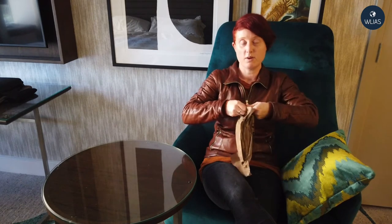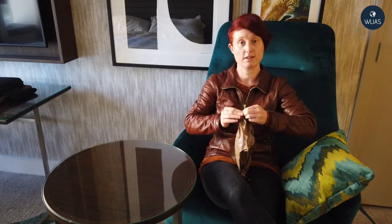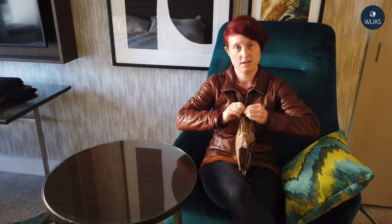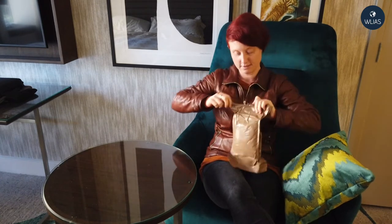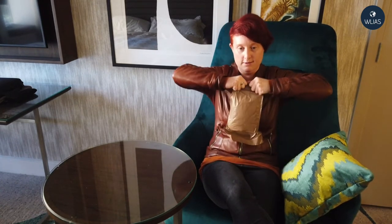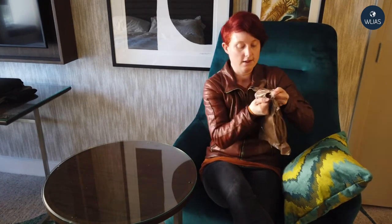Okay, so it's actually quite difficult to open. It says a peelable seal. Obviously I don't have access to any field kit, like a knife or anything like that. It's not peelable in the slightest. I'm just going to have to brute force my way into this bag. There we go — we're in.